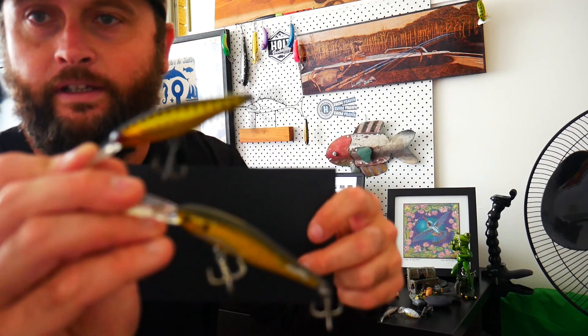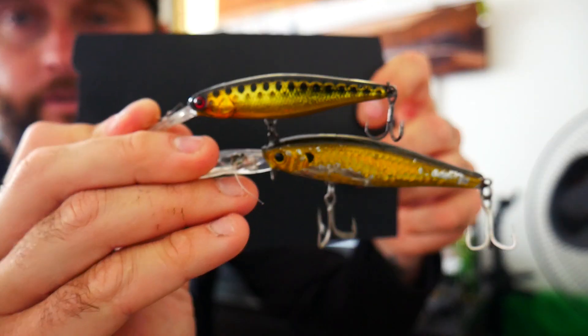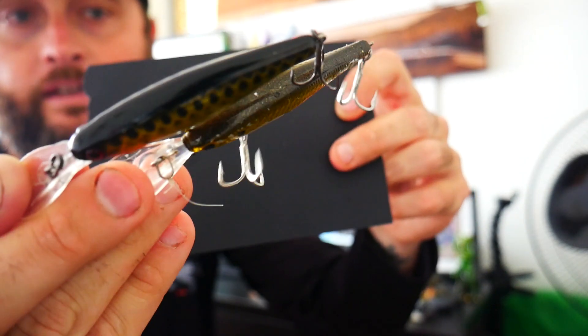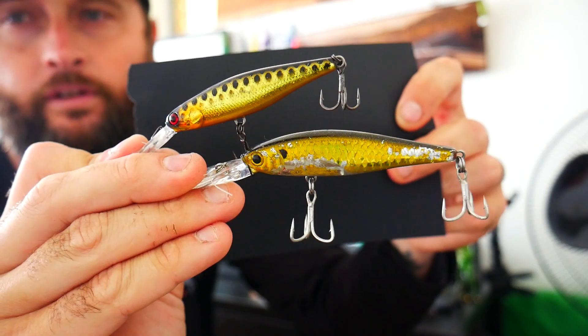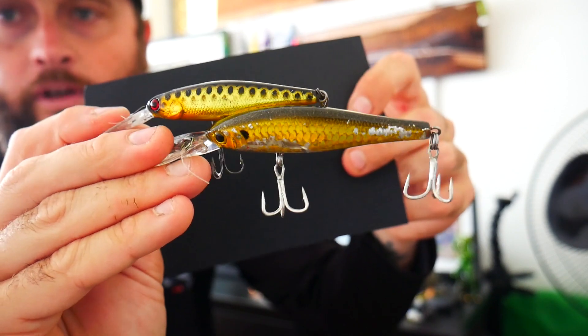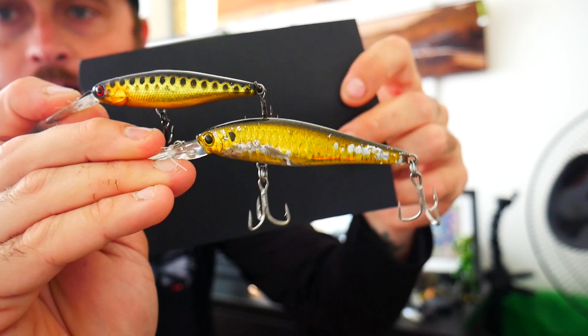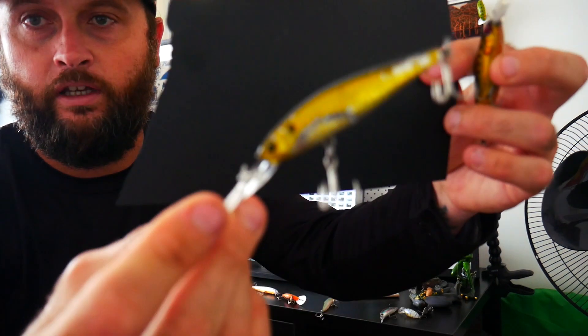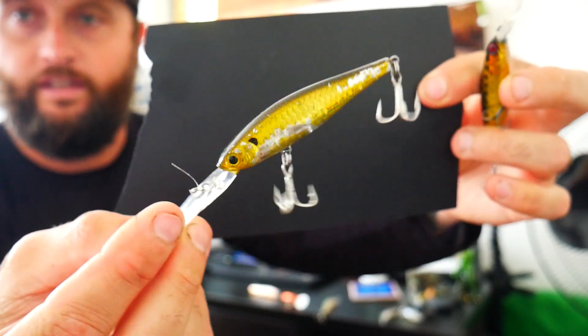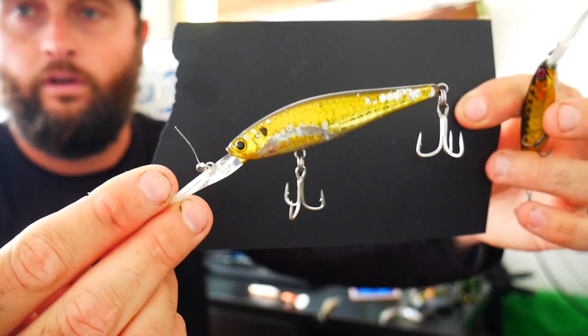My number 4 on the list is hard body lures. That top one there is a Jackal Squirrel in the 67mm, and the bottom one is a Lucky Craft XD Pointer. Both of these are really, really good for dam fishing. The XD Pointer will dive to about 3 metres. I also use these for jacks. If it's a nice steep bank in a dam — that kind of 3, 4, 5 metres deep — the XD Pointer is really, really good. Throw into the deep bank rocks and timber, and it'll cruise down and bounce off everything. You'll get a few bass that way, representing bony brim or a little mullet.